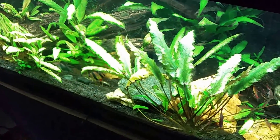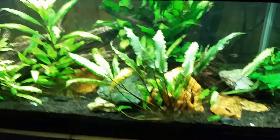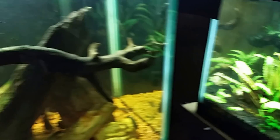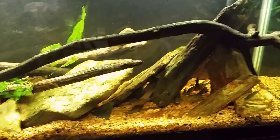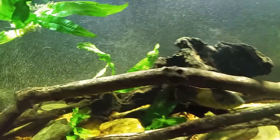Coming over here, I'll get my black ghost knifefish tank turned on. I've got two fixtures on this tank, and it looks like the little kitten has come down to join us. Everything looks all right in there. We got any floaters? Nobody floating in the native tank - everything looks good so far.